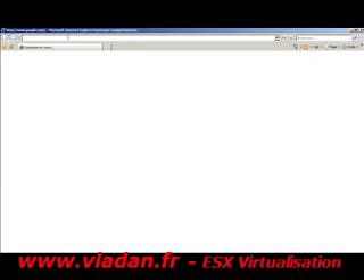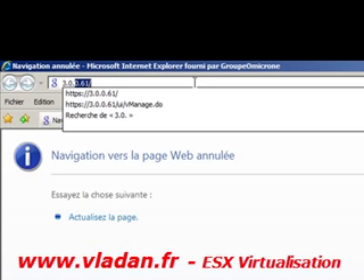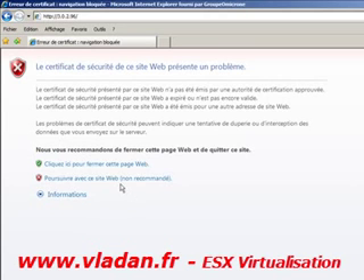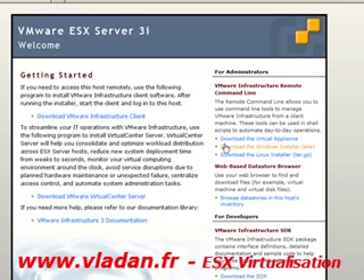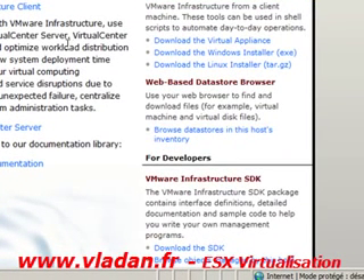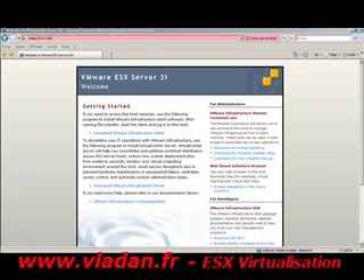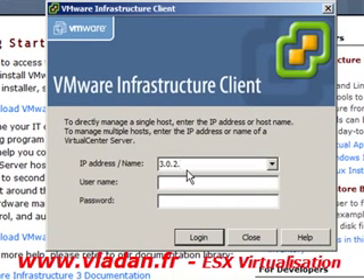I'm going to fire up my web browser and try to connect to my ESXi server running in VMware Workstation through the browser. As you can see, I successfully connected. From here I can install the VMware Infrastructure Client, but the client is already installed on my machine, so I just need to fire up the VMware Infrastructure Client to access the ESXi server.